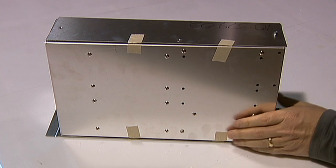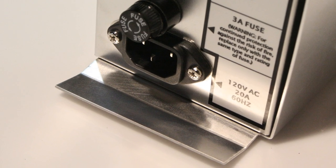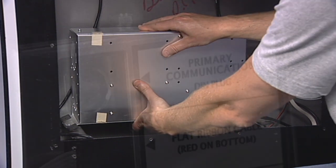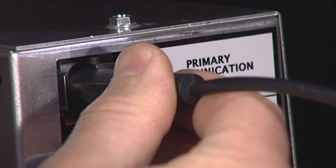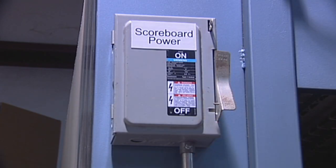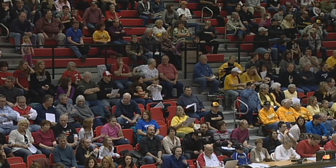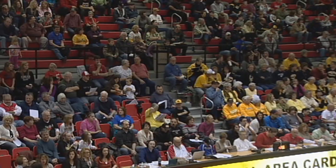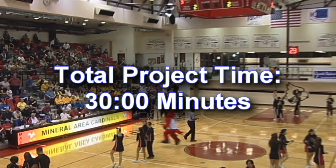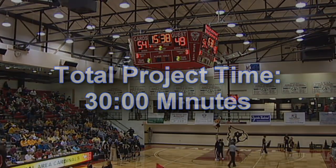Fasten the cover screws and again ensure the cover flange is next to the power port on the module. Reinstall the module back into the scoreboard or shot clock and connect all of the cables to the ports they were removed from. Connect power and turn on the scoreboard and controller. Check to ensure both are functioning correctly. Removing a module from your scoreboard or shot clock should take approximately 30 minutes, and will depend on the scoreboard location and type of lifts or ladders you have at your facility.